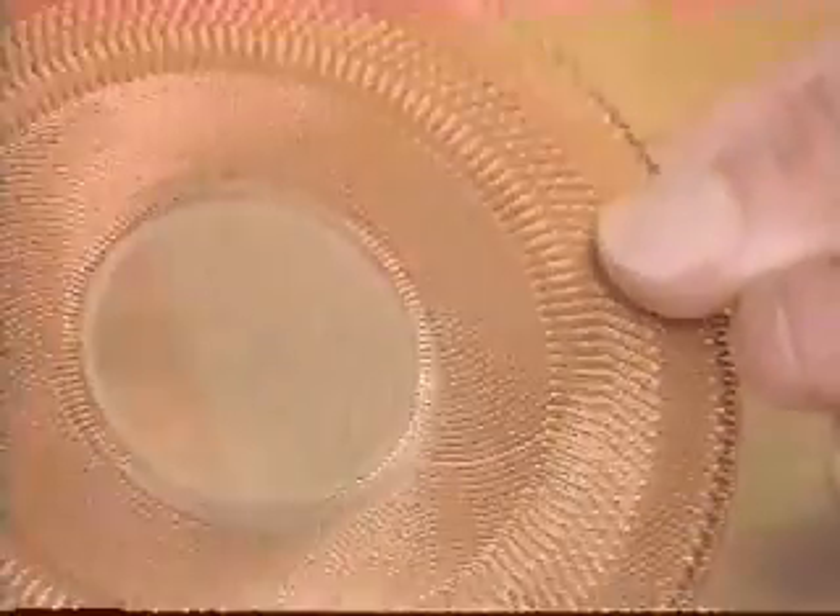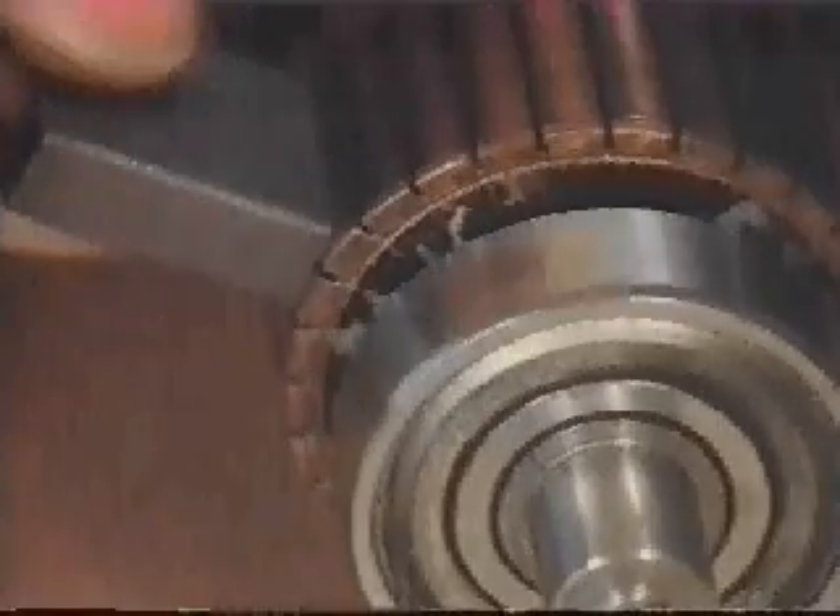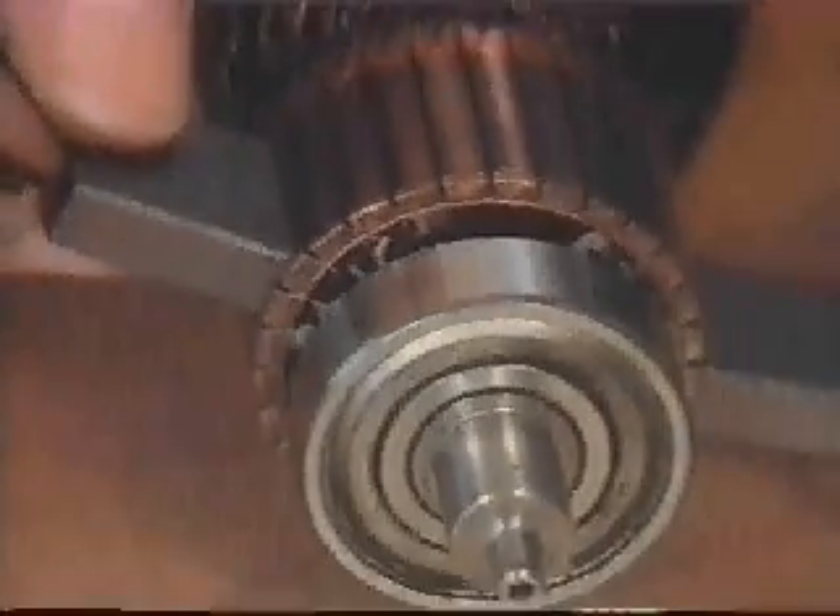This pancake motor rotor is actually a printed circuit card, etched to form windings. The two brushes run here, on either side, and the magnets lie alongside. There are many variations on this low-inertia design.